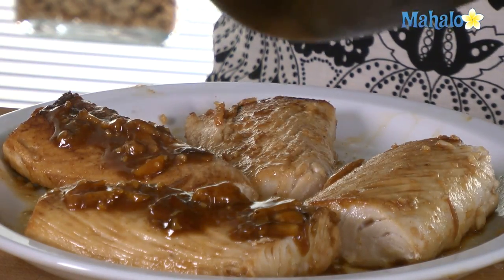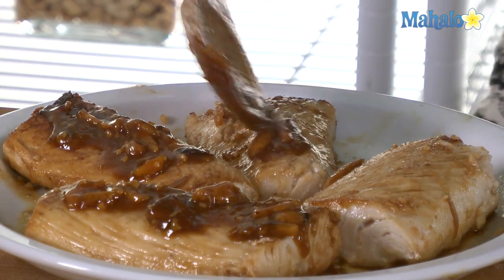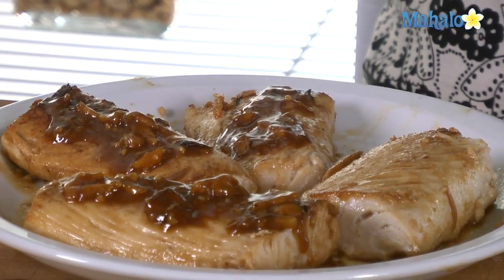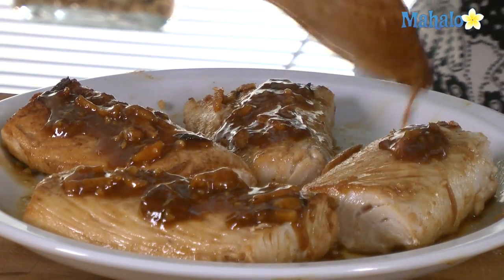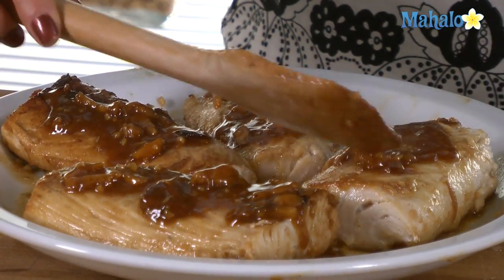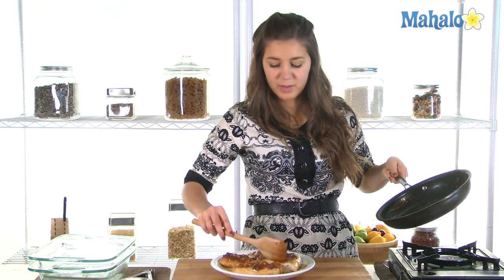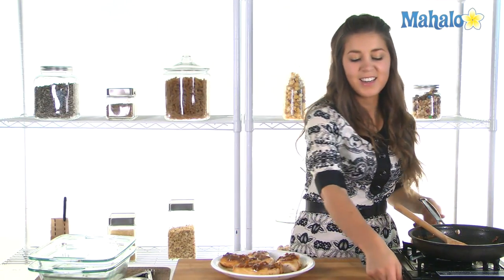That is fantastic — flavorful with those citrus garlicky flavors. That is one heck of a dish to serve up at a lunch or dinner. Beautiful. Fantastic. So there you go everyone — that is how you make mahi-mahi with a honey ginger glaze.